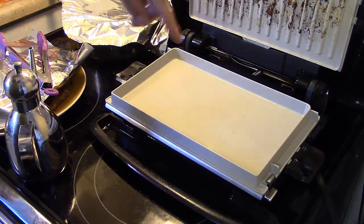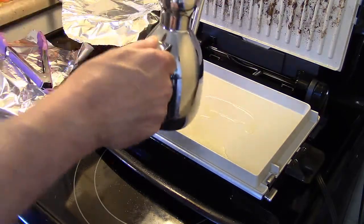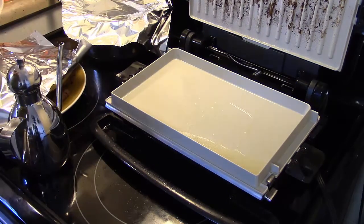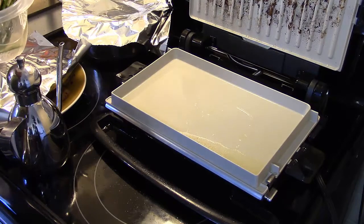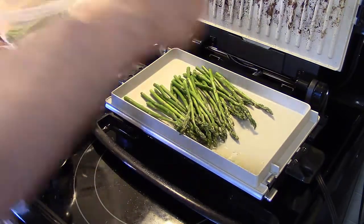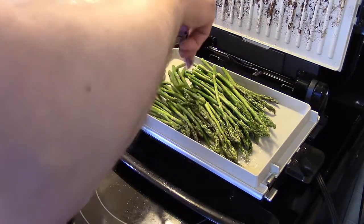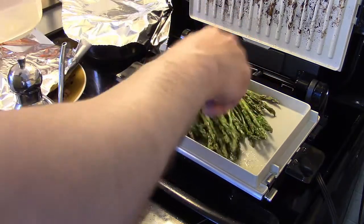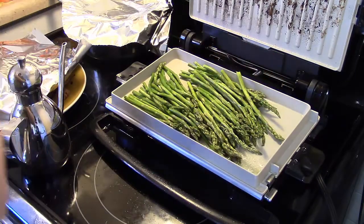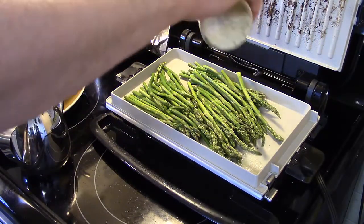Now that my grill has warmed up with that sauté pan in there, I'm going to put a little bit of olive oil in here. There's a little hinge in the back that keeps a slant. I have some asparagus that I threw in the microwave with a little water, wrapped in plastic, and gave it like a flash steaming just to get a head start for about a minute or two. I'm going to lay this in the sautéing pan and go ahead and sauté this asparagus until it's soft and tender. I'm going to add a little bit of garlic salt while it sautées. This should only take a few minutes.